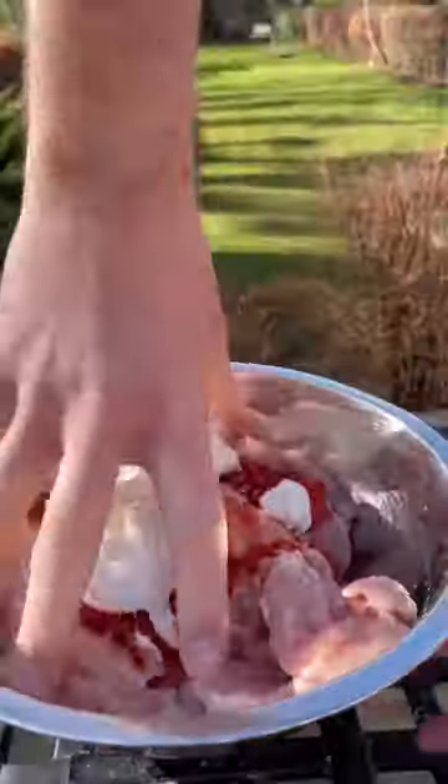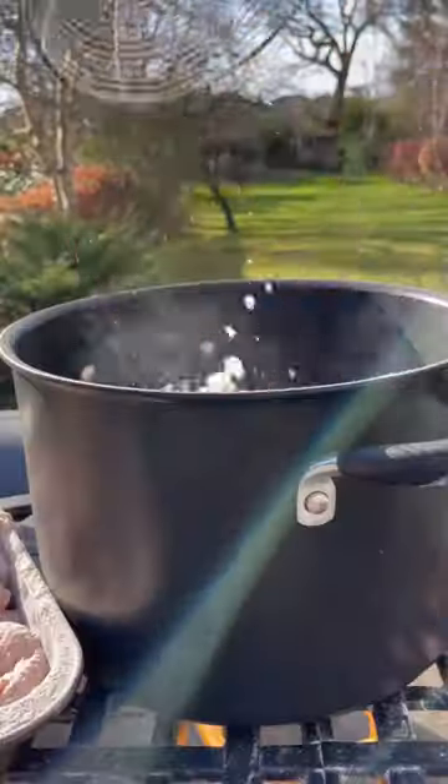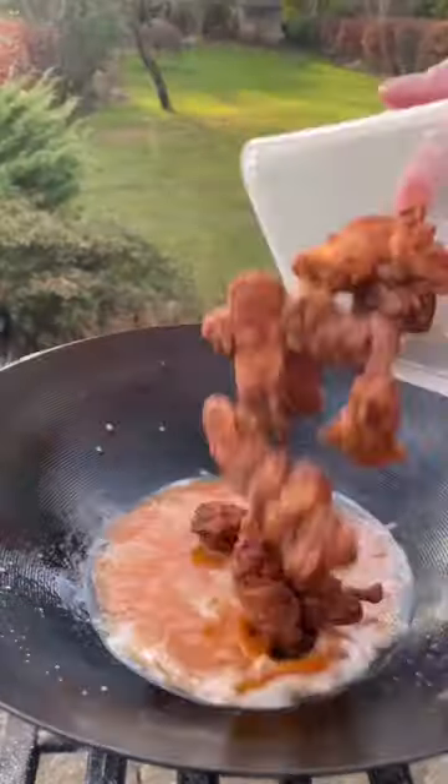I also cut up some chicken thighs and marinated them before dredging in spicy flour, and then deep frying them until golden brown to make these banging boneless buffalo wings.